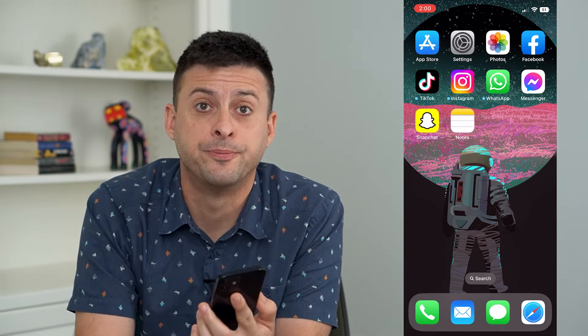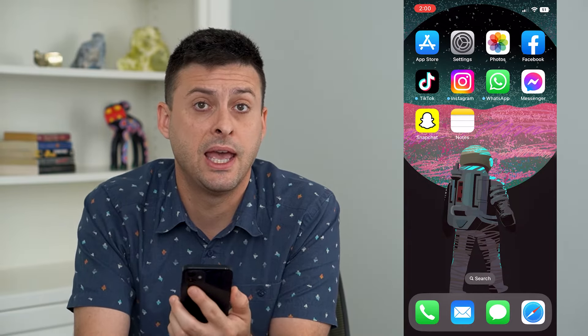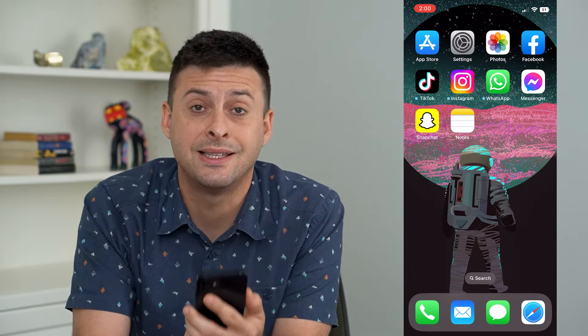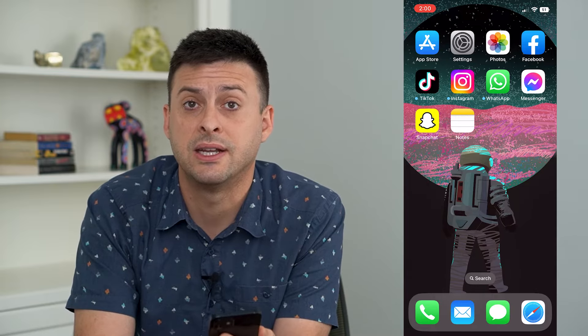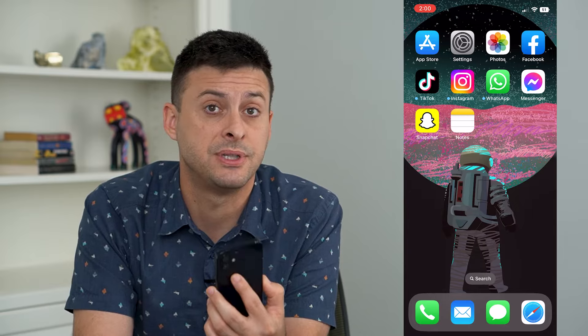Let's fix your calls if they're breaking up on your iPhone. If you're trying to make a call or receive any call and it keeps breaking up, there's a lot of static or gaps in there, I'm going to walk you through a few different steps to get that fixed.